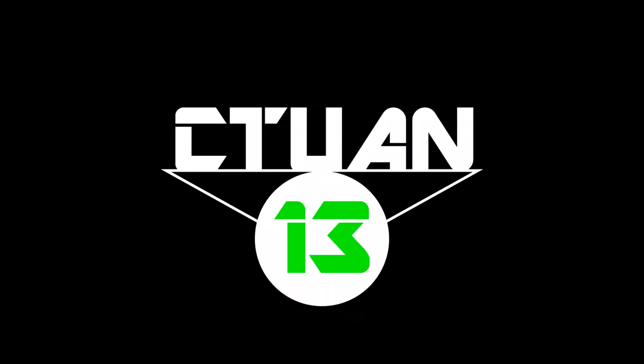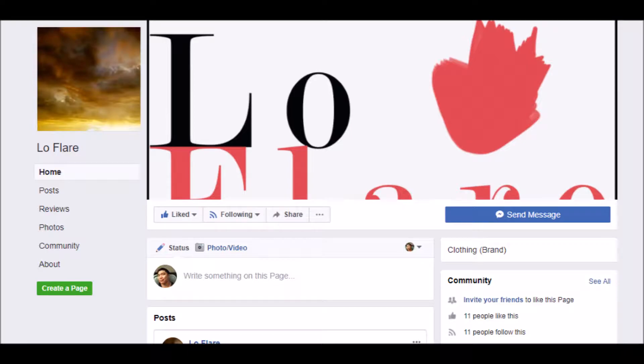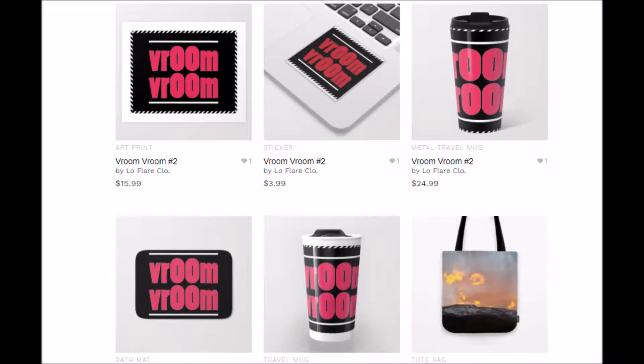Hey guys, just a quick shout out here to my good friend Meryl. She actually designed my channel's new logo. You're also going to be seeing more of her work in a new channel banner later on. So go show her some love and like her Facebook page and check out her clothing store where she's got some really fun designs. Links will be in the description.